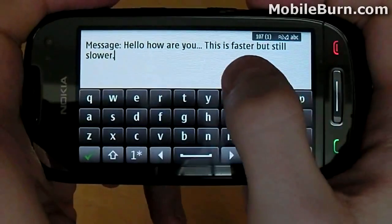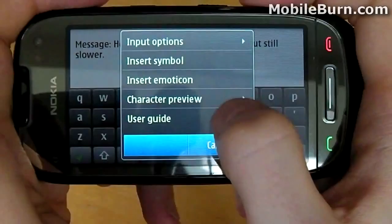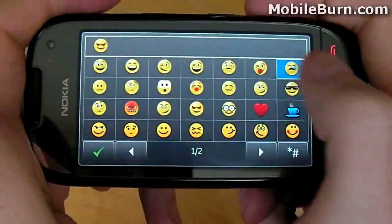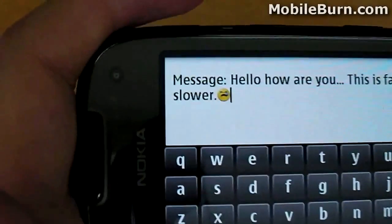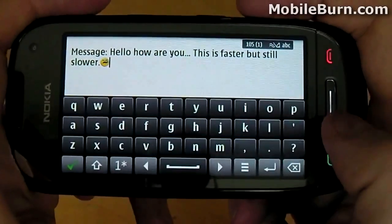Let's check out one of my favourite parts of messaging — emoticons. You'll see that this device has plenty to offer and you'll have a lot of fun using them. Obviously we're only scratching the surface when it comes to messaging on the Nokia C7; ultimately it will be how you find using this yourself that will really make the big difference.